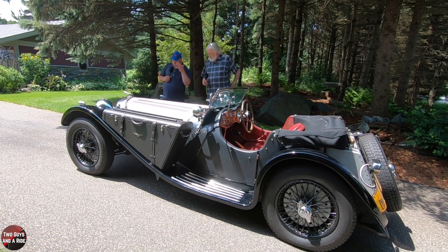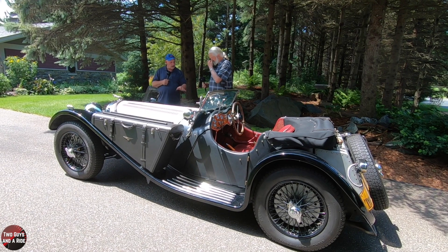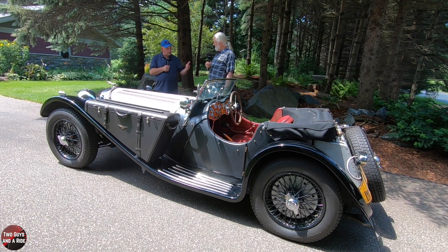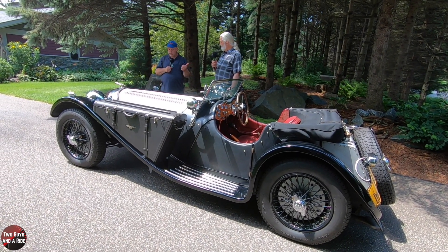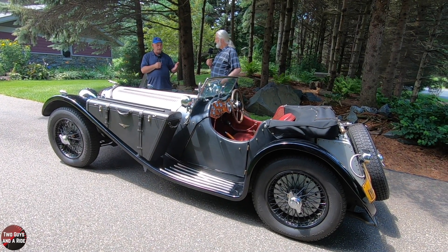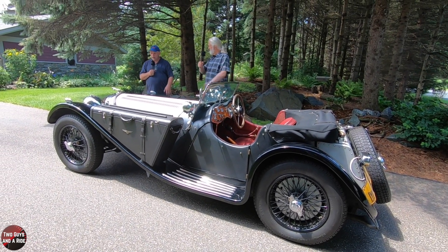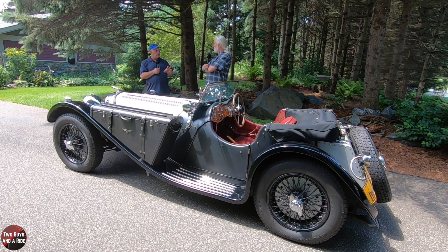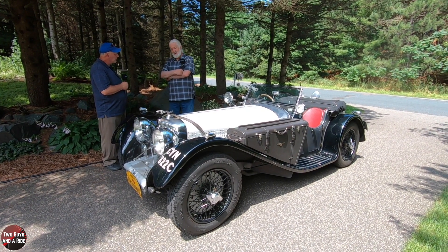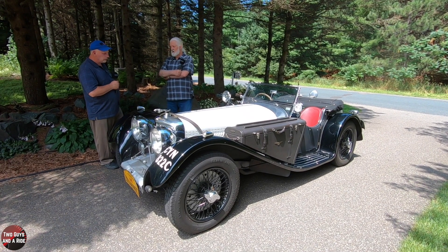For our viewers: this is a replica of an SS100 with modernized suspension, and the engine and drivetrain are all from an S-Type saloon. Paul has driven this coast to coast with his wife. He says it's as fun driving at 40 as it is at 95. He wanted it to have what would have been excellent 1930s performance — and it has that — about 220 horsepower.